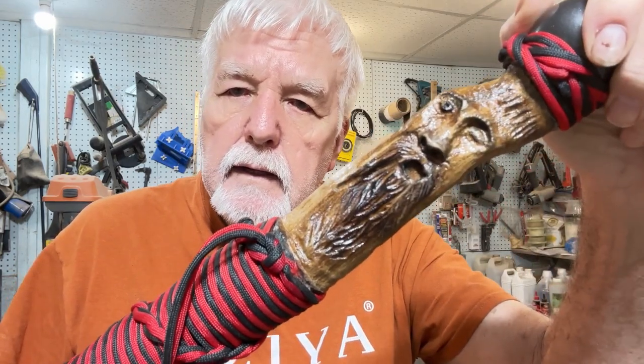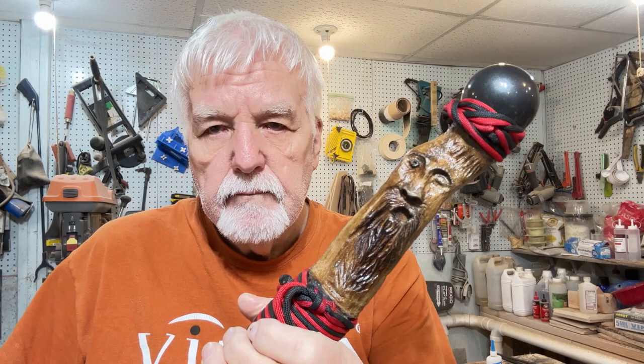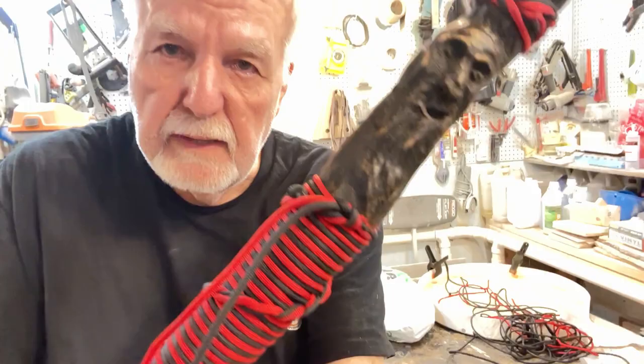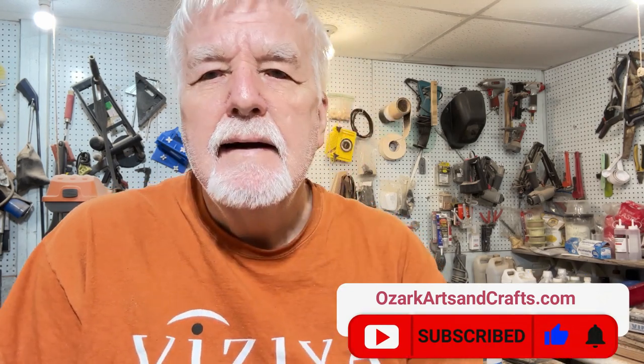Got the stick refinished, and I want you to take a look and tell me which one you like best. I'm going to show you a couple pictures here. Just tell me which one you like best — the dark or the light. That'll be about it for this video, and I'll see you in the next one.